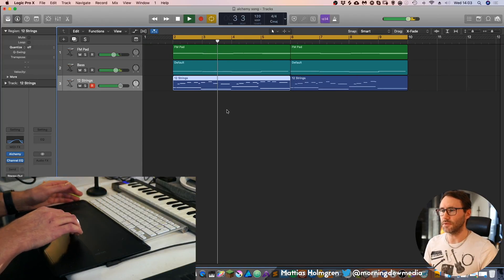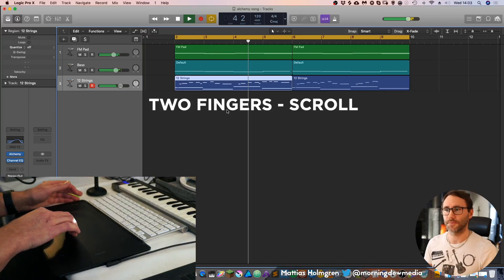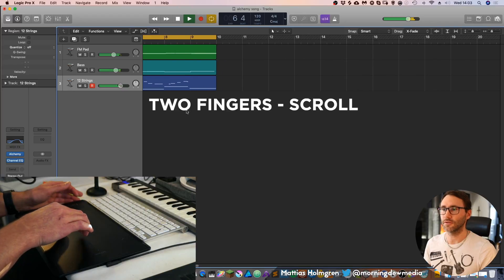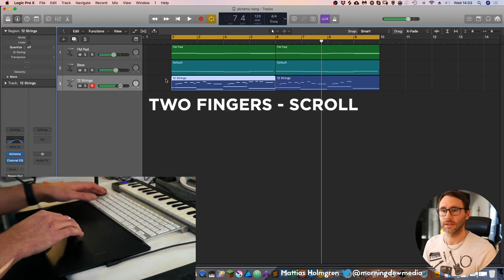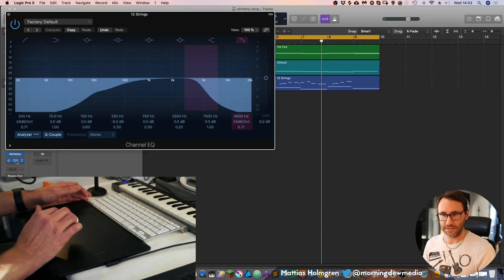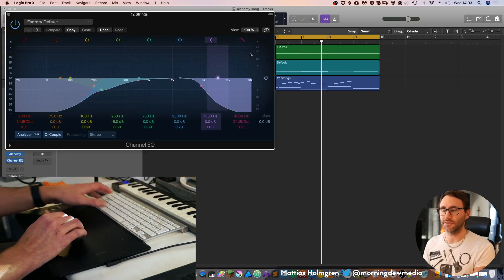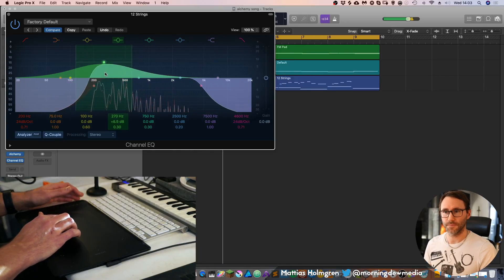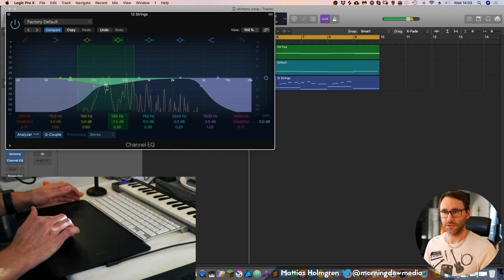We can zoom and move with two fingers — move them sideways or scroll your track. That's also very convenient when editing equalizers. Use three fingers to adjust the curve, and one finger to use it as a regular mouse.